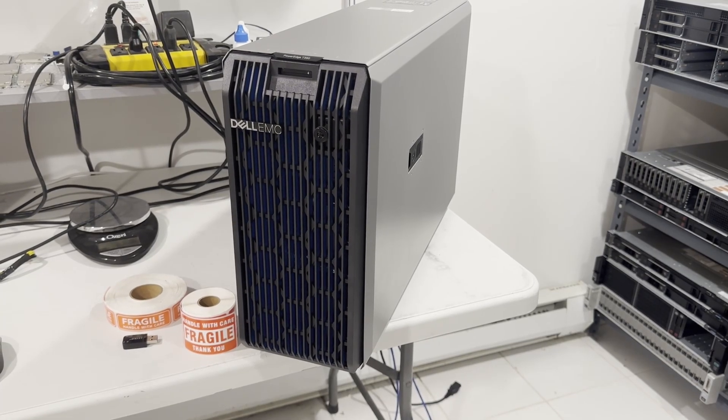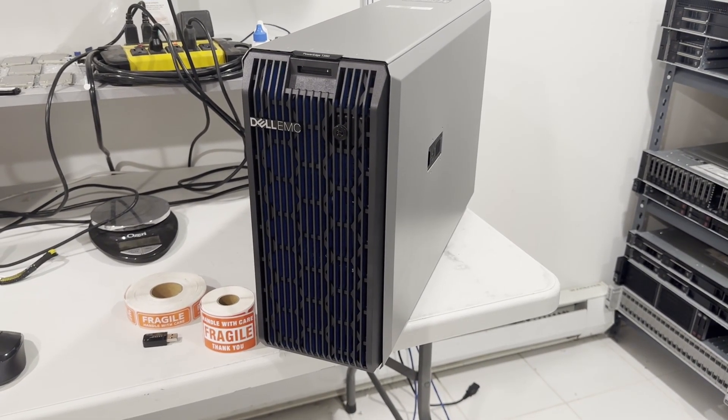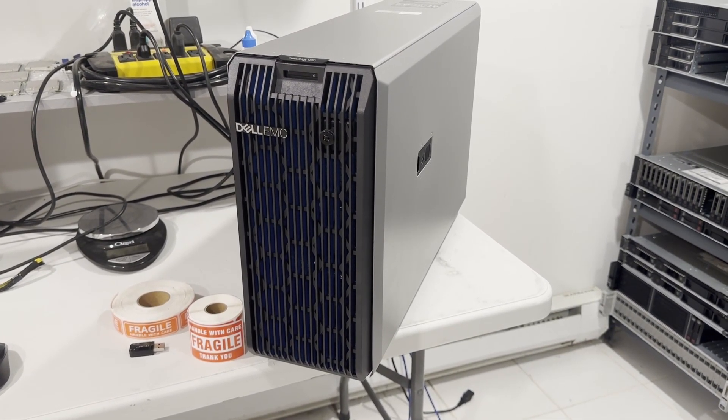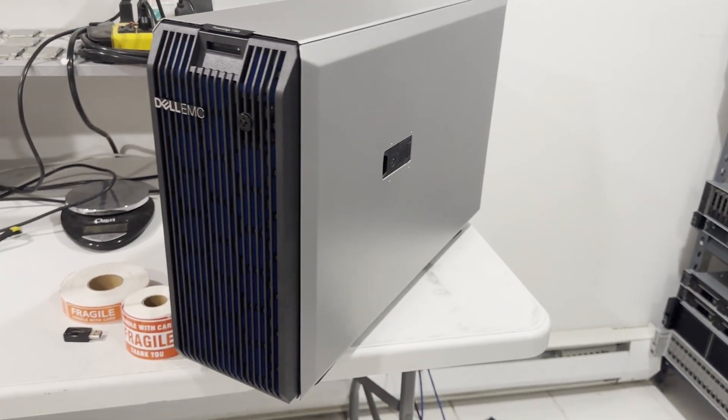Today we'll be examining the Dell PowerEdge T350 Tower Server. This is a recent addition to Dell's range and is an upgrade from the PowerEdge T150. Despite its compact size, this tower server from Dell provides a host of enterprise-grade options.